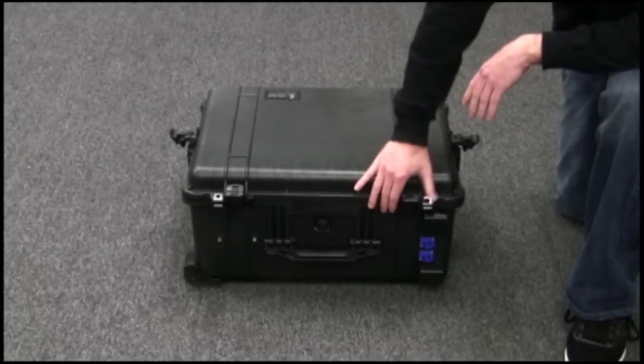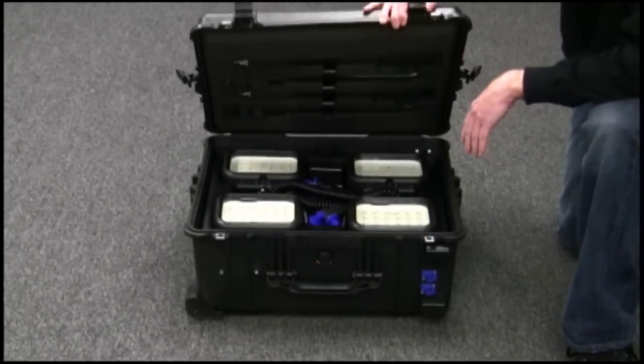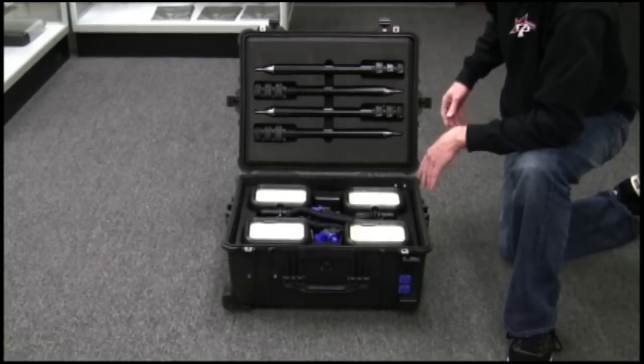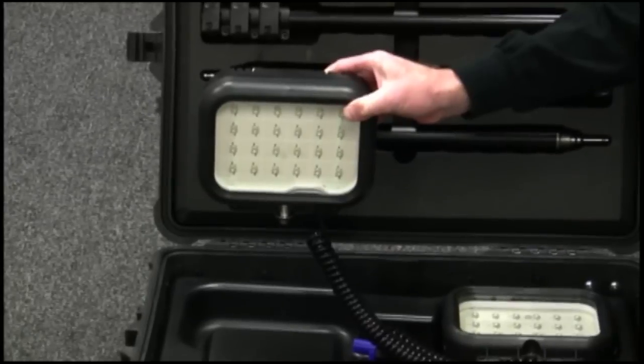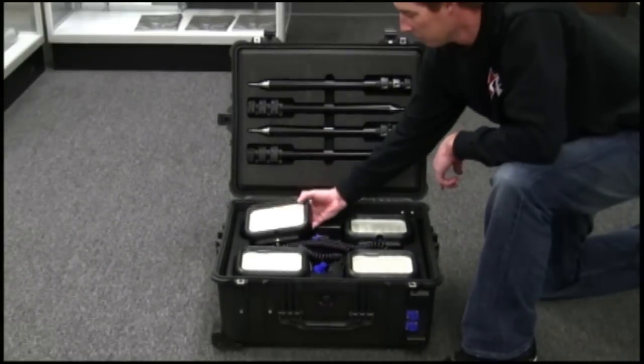First we're going to start with how the Pelican 9470 RAWLS system is packaged for shipping and transport use. The RAWLS 9470 houses all four of its lightheads. Each lighthead will produce a thousand lumens for 14 hours on low and 2,000 lumens for 7 hours on high, with a life expectancy of over 50,000 hours.